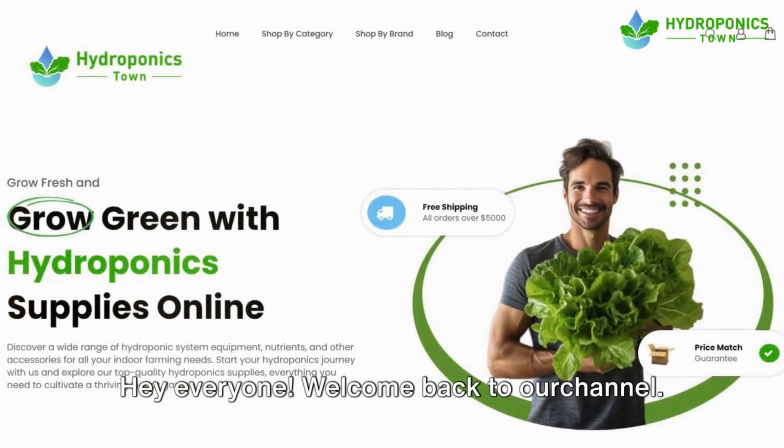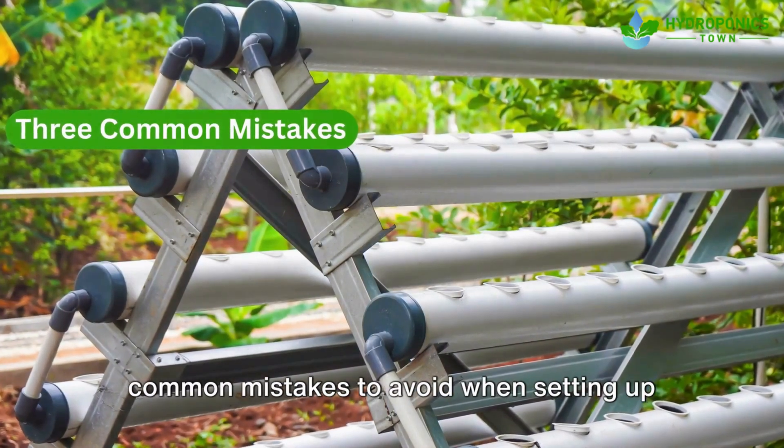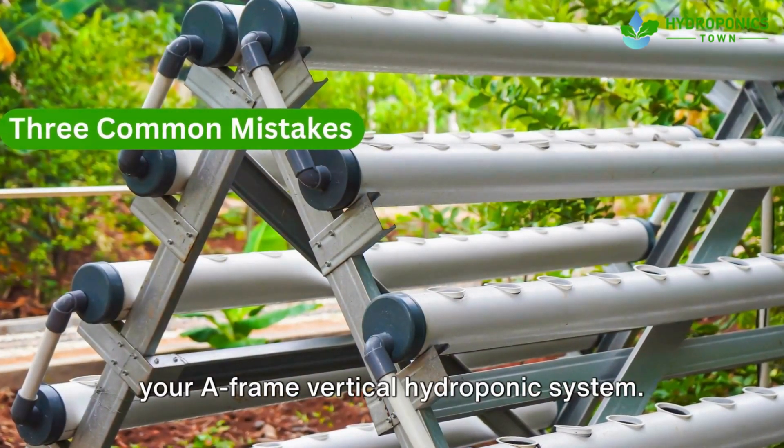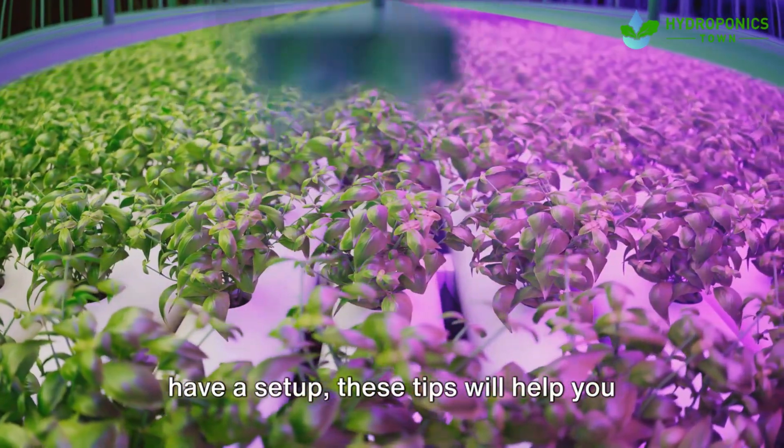Hey everyone, welcome back to our channel. Today's video, we're diving into three common mistakes to avoid when setting up your A-frame vertical hydroponic system. If you're new to hydroponics or already have a setup, these tips will help you improve your system's efficiency and plant growth. Let's get started.